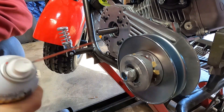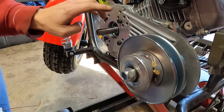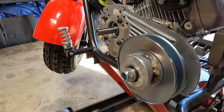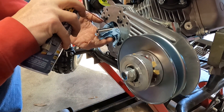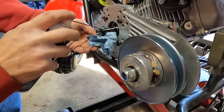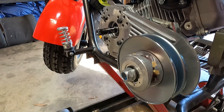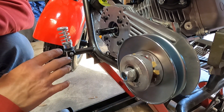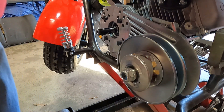Another thing I like to do: when I put this pulley on here, I'll take some dry graphite and just put a little bit on there. What that does is later on down the line, when you get ready to take this thing off, it'll really help out. But if you do preventive maintenance and take them apart and clean them every so often like you're supposed to, you'll never have any issues with them coming off anyway.